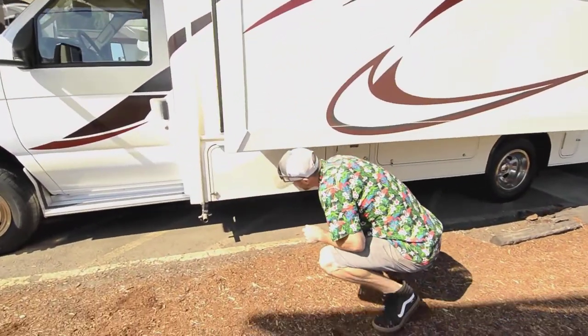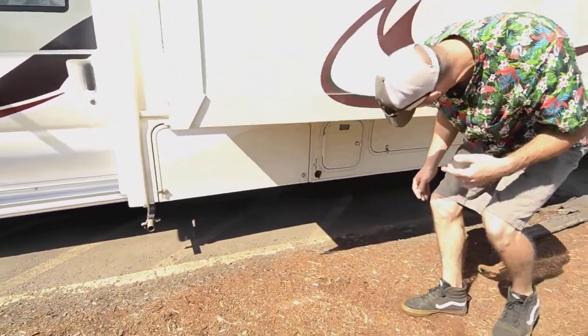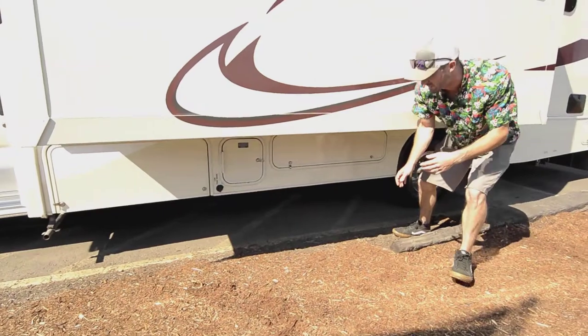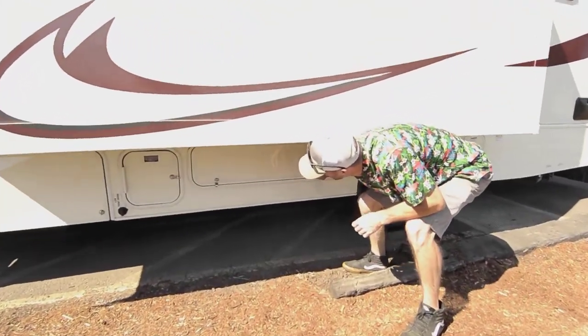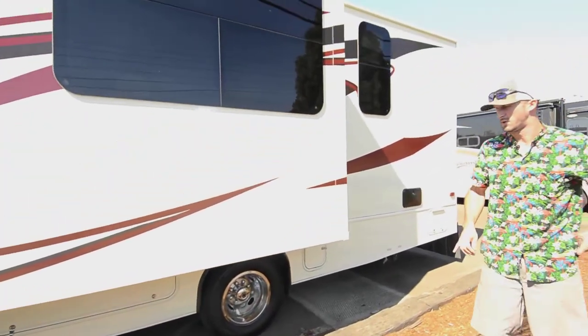We have our generator exhaust right down here. It's an Onan generator — I believe it's a 4,000 watt gas generator running off your regular fuel. These compartments are all locked, so let me know if you want to see them and I'll send you some pictures.